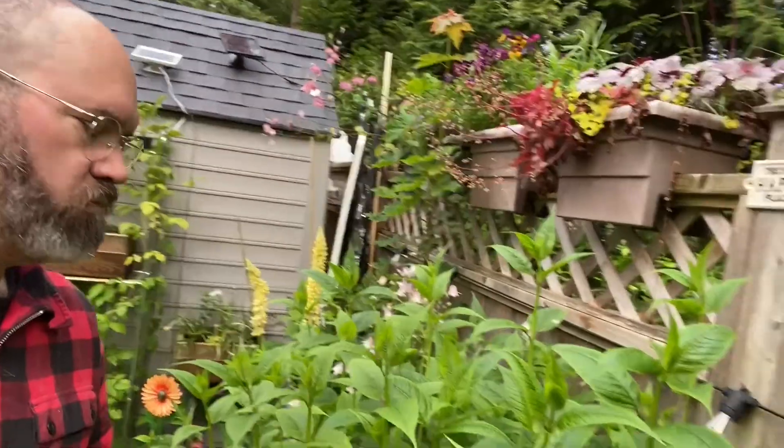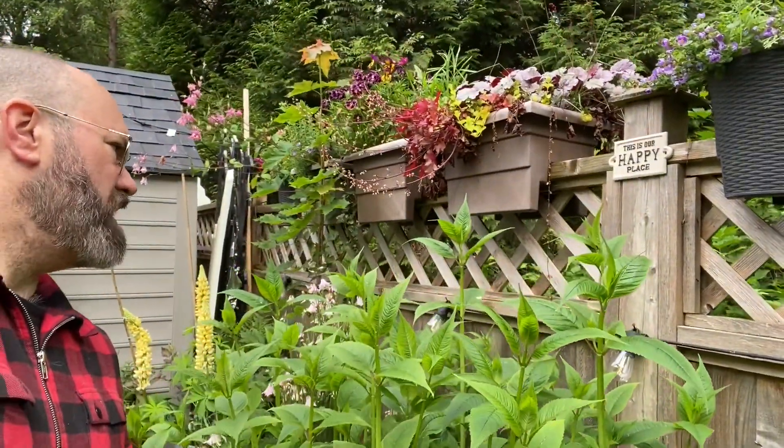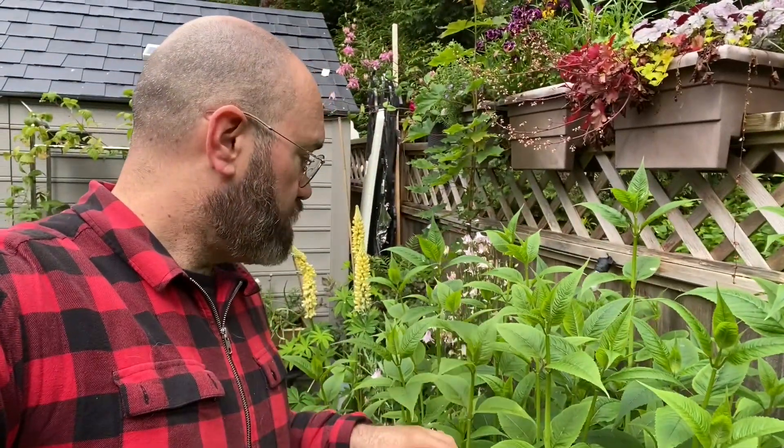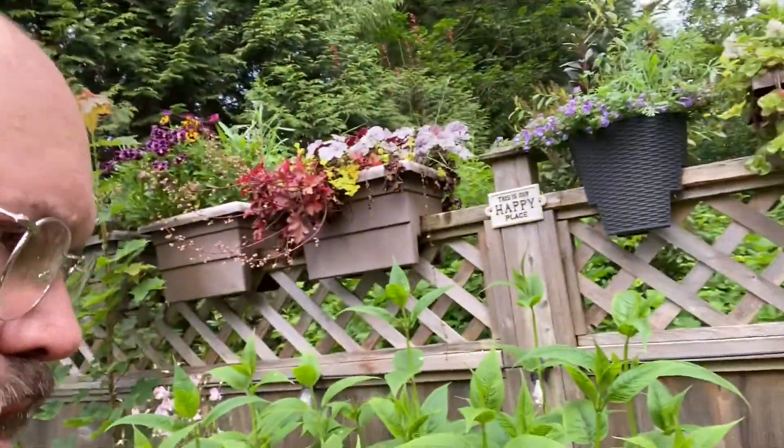And then I have other plants like this ridiculous bee balm here, which I think is about five and a half feet tall and growing. This will start to produce flowers in about a month, and then it'll produce flowers for the whole summer.